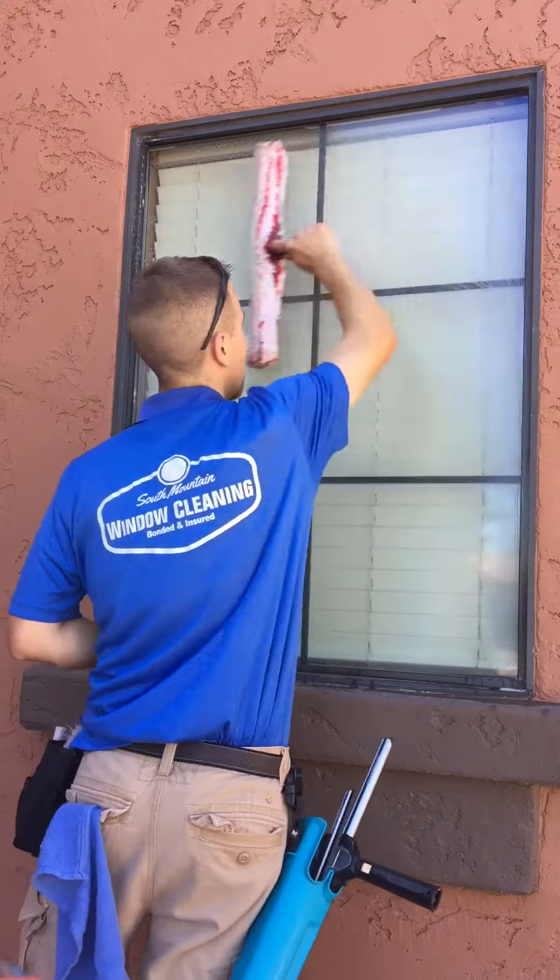So after we remove most of the water and soap from the glass we're going to take a clean towel and wipe around the seals of the window. Wipe the frames, get all that dirt and dust — we have a lot of dust out here in Arizona. And that is our process for cleaning residential windows.